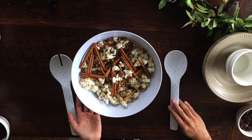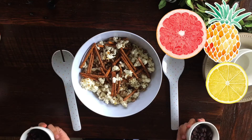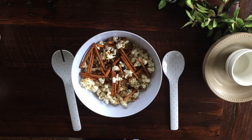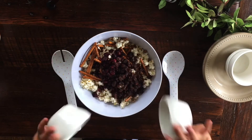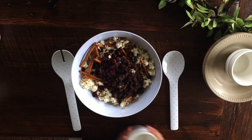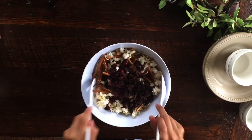Now we are going to add the dried fruit. I don't really like dried fruit, but I'm going to use craisins and raisins. Just add them both in — they are very yummy and they add a nice texture. Now mix it up again.